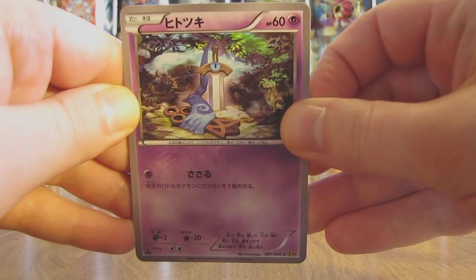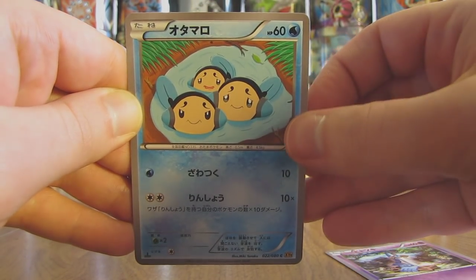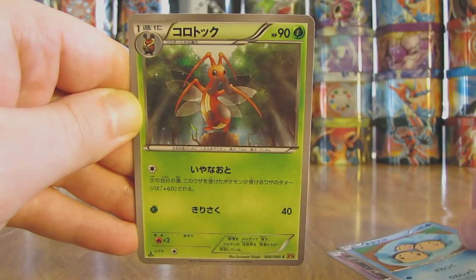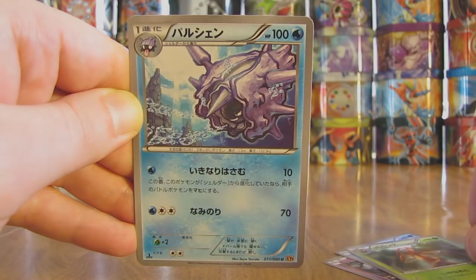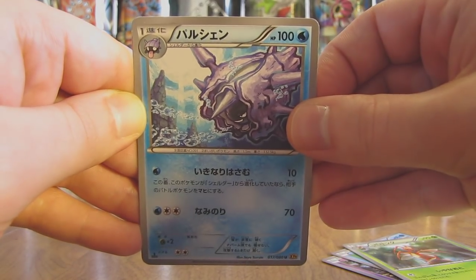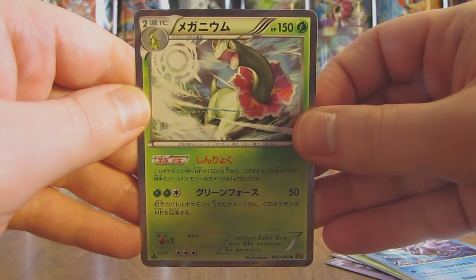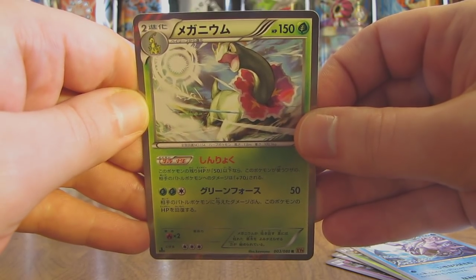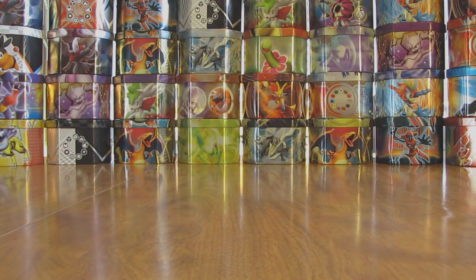This pack starts off with a Honedge, followed by there's a Templum. Looks like here there's a Kricketune. Cloyster. And the final card in the pack — oh there we go — second holo of the box is a Meganium. So it is a Stage 2 starter from that second generation of Pokemon.